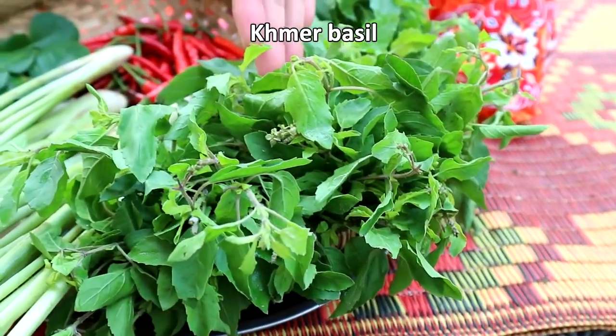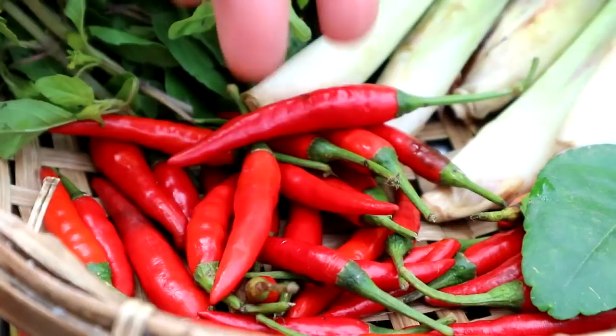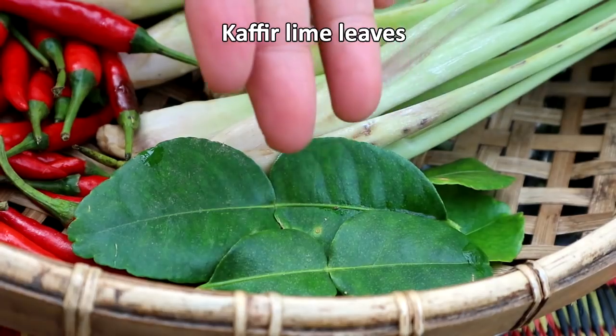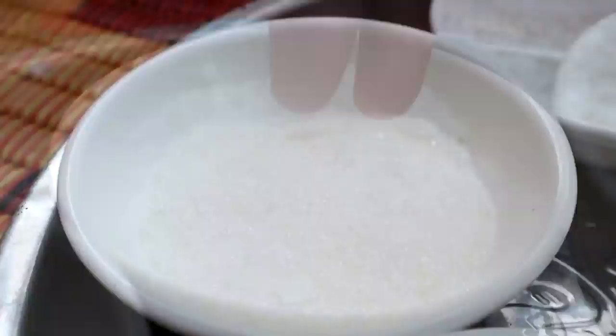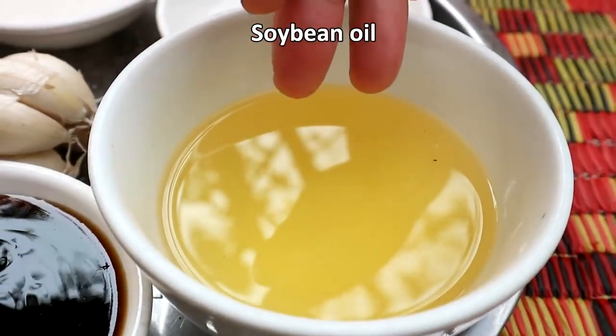The ingredients are: snail, my basil, lemongrass stalk, chili, a couple of kaffir lime leaves, roasted peanut, oyster sauce, fish sauce, sugar, salt, soybean oil, and garlic.